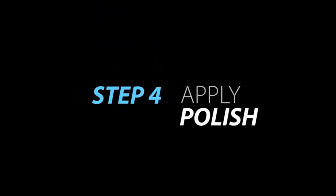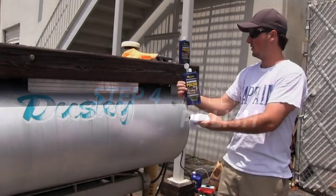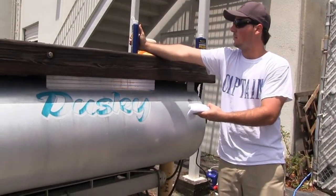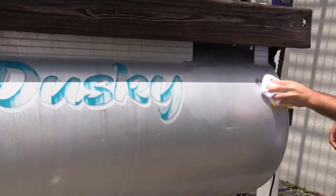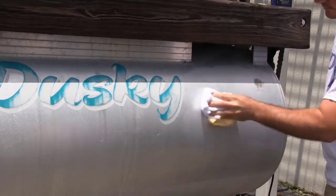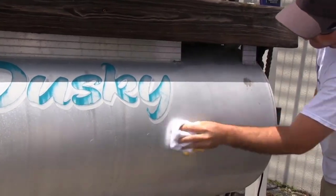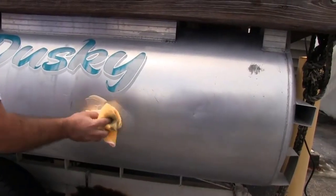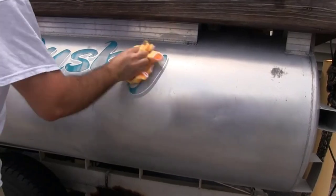Next, we restore the luster and shine with Starbright Ultimate Aluminum Polish. Allow the cleaned surface to dry. Starbright Aluminum Polish will neutralize any remaining acids and seal the aluminum with a protective coating and a more uniform shine. Apply evenly with a clean, dry cloth, working in small areas in a circular, overlapping motion to ensure uniform coverage.